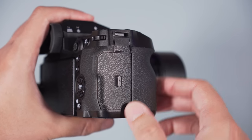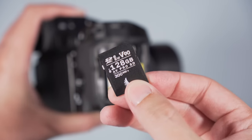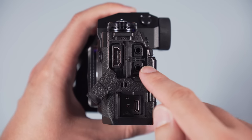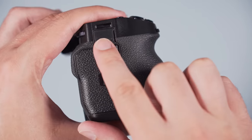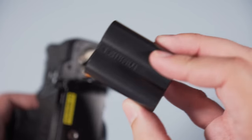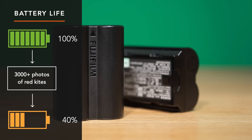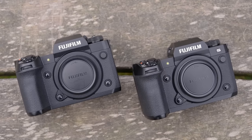Each camera has two card slots: the first is for the CFexpress Type B card which gives you better buffer and is necessary for certain video codecs like ProRes. The second slot works with SD UHS-II cards. On the side you have a full-size HDMI port, microphone input, headphone output, and a USB Type-C port which works at 10Gbps. There is also a flash sync port at the front and a 2.5mm remote input above the card compartment. Battery life is similar on the two cameras — you can take more than 3000 images of birds in flight and still retain 40 or 50% of power. The cameras can be charged or powered via USB, and an official battery grip is also available.